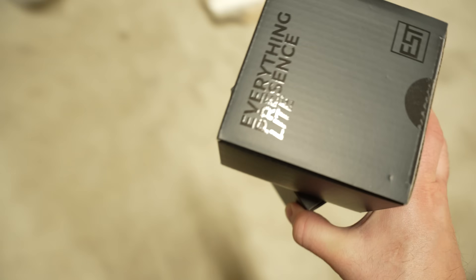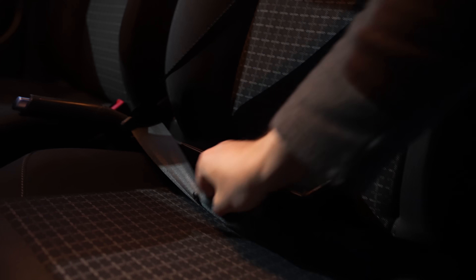Guess what's back? Yes, it has been a long, long time coming, but the Everything Presence Lite is finally back and I wanted to give you all a quick update to explain why on earth it has taken this long, but first a quick recap.